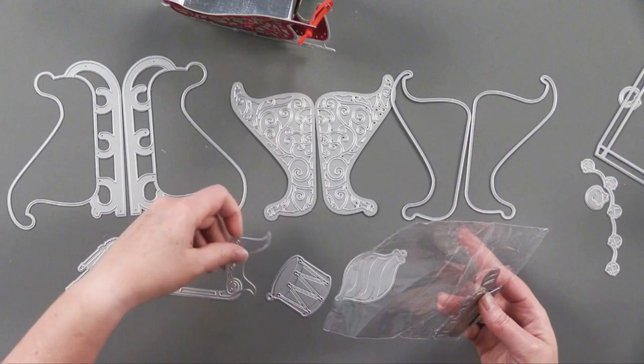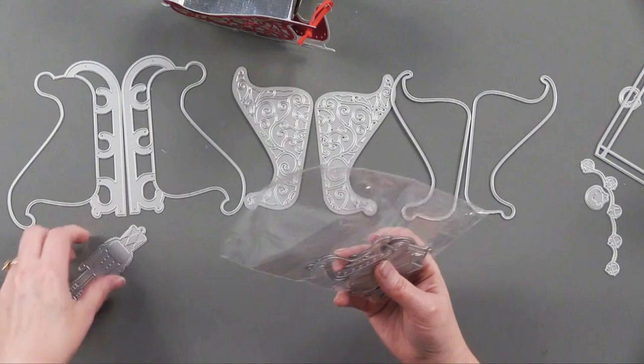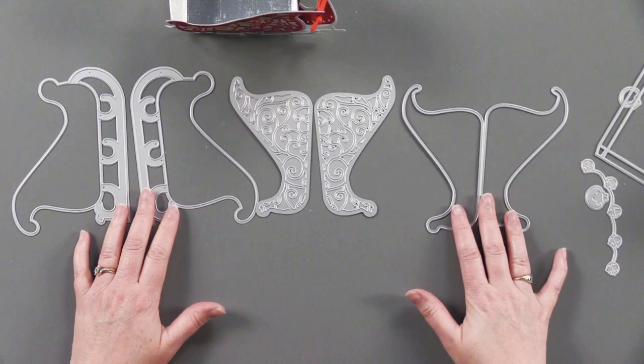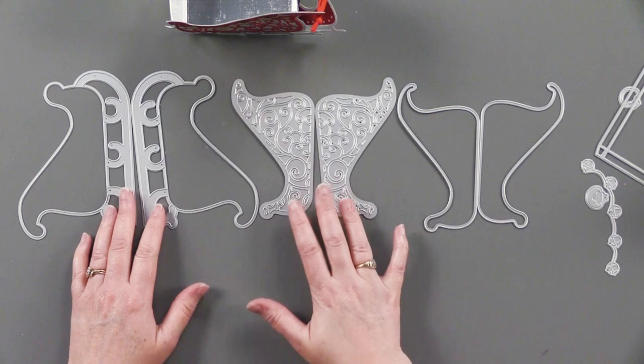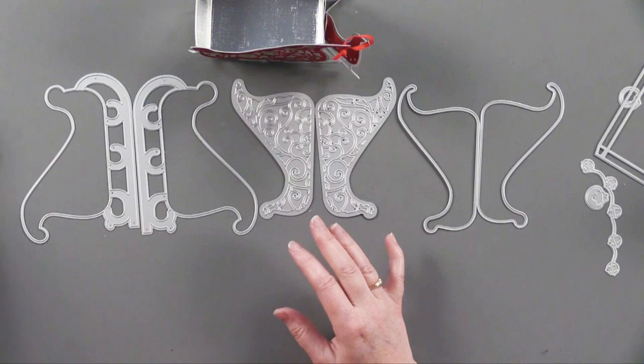Once again there's that cute little tag — I need to show you these little tag dies. They are just adorable — here's a little sleigh, and they just have all these charming little pieces. Very very cute to make all of these. This particular Sleigh Bells Ring set has 14 dies, and most of them are mirror image dies.